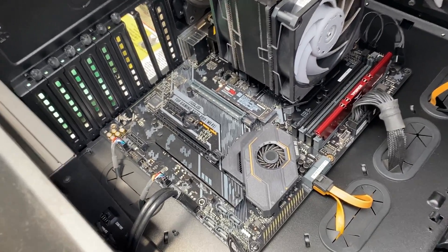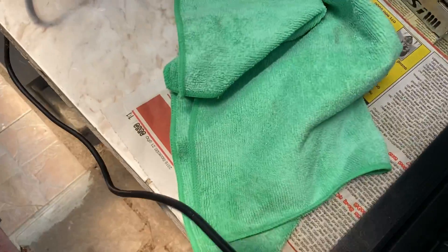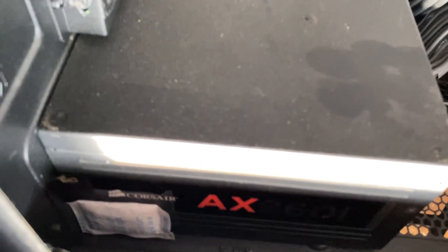It's a Corsair AX860i. There's a clicking noise, and the computer doesn't turn on. The motherboard doesn't post — no lights, nothing turns on. There's a clicking noise from the power supply, and that's it.